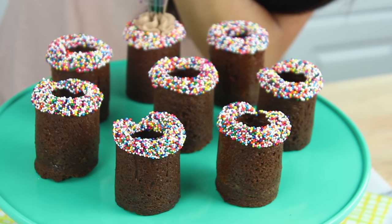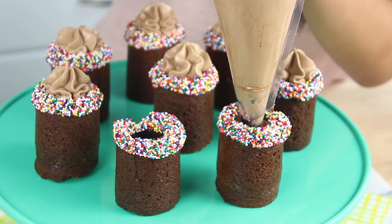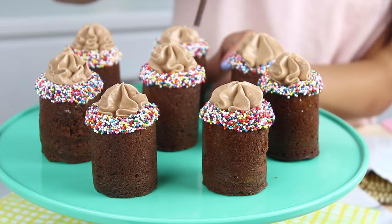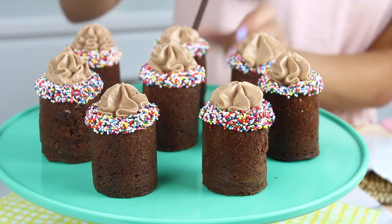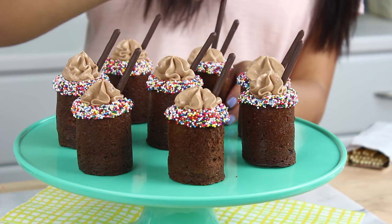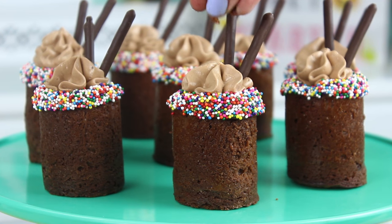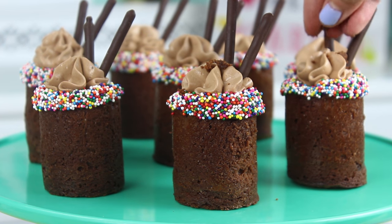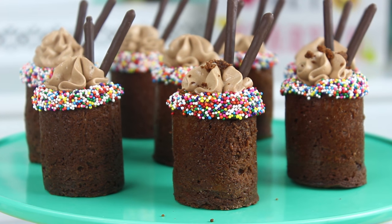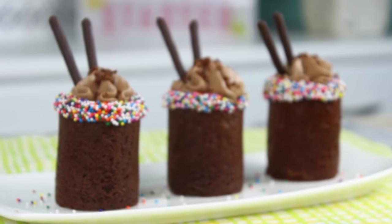Now I've placed the Nutella mousse into a piping bag and I'm just going to pipe this into my brownie cups. I'm also using a star tip for this — it adds a really nice touch. Now I'm just going to pop two Pocky sticks into each brownie cup; this is optional but it adds a nice bit of height and makes them look fancier. Then sprinkle on some brownie crumbs — saved from when we leveled the tops — and that's it.